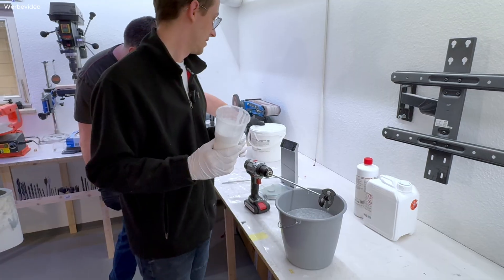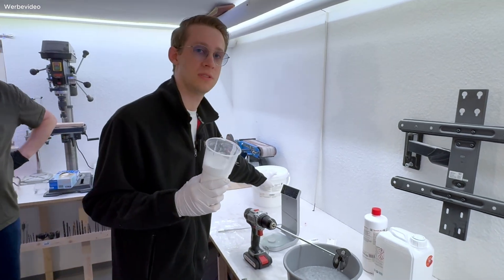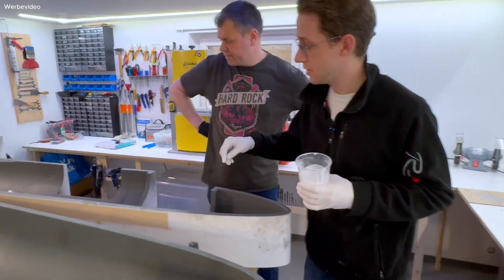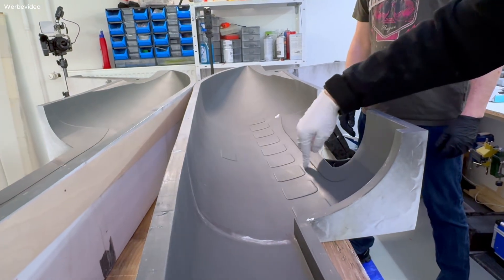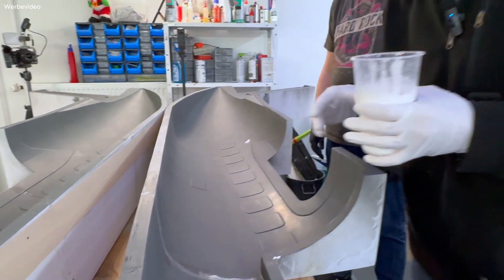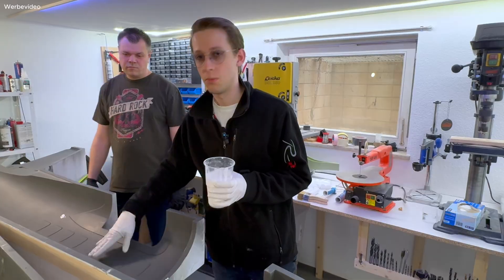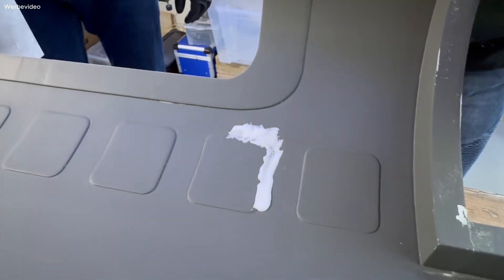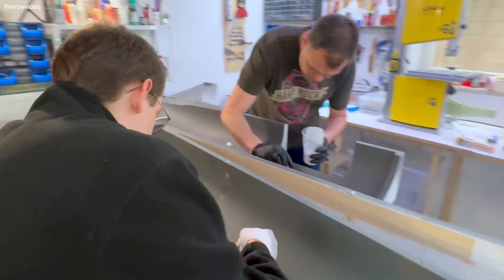We also need a small amount of thicker epoxy which I already mixed with micro balloons about an hour ago — this will dry much earlier. We need it to fill all the areas with tight curves, for example around the windows, because the fabric won't conform into those curves on its own. With this we make sure the fabric and epoxy have a perfectly flat surface on the mold. We use a tiny brush to apply only as much as needed. The micro balloons create a weaker epoxy that may eventually break, but it just needs to be enough to cover all the elevations in the mold.